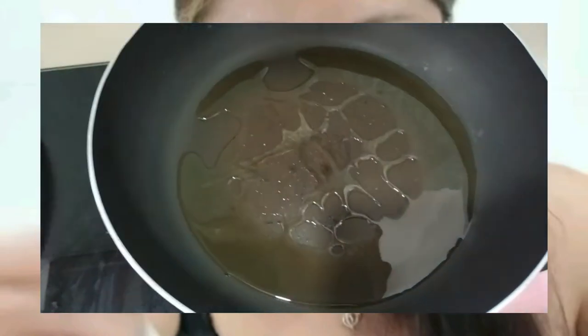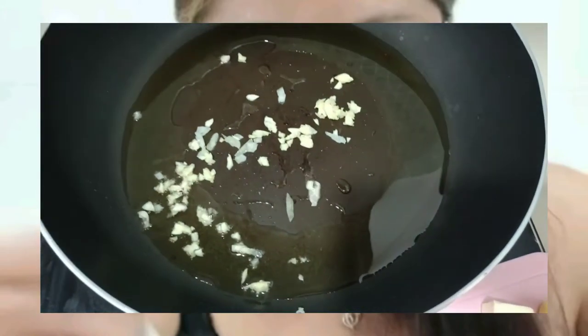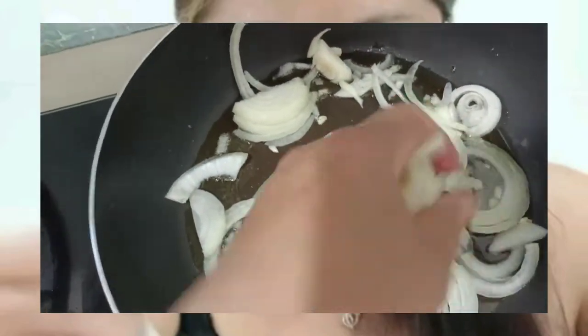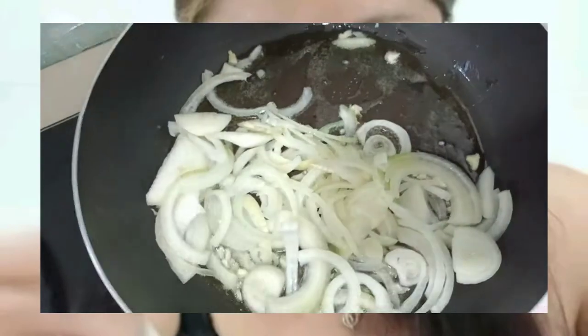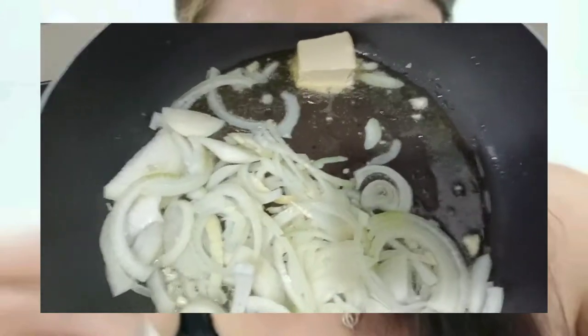First, add two spoons of cooking oil, then add our garlic and white onion. We add just enough — one cube of butter — to add some taste.